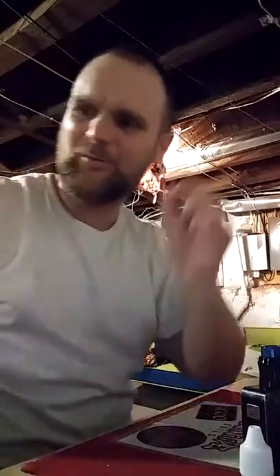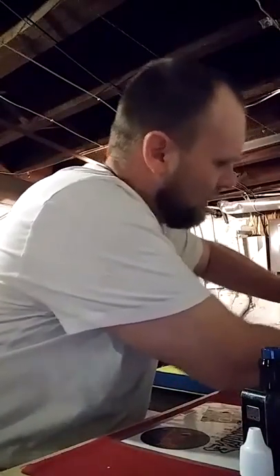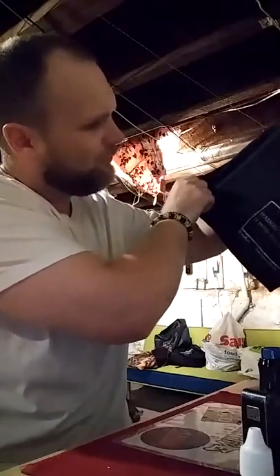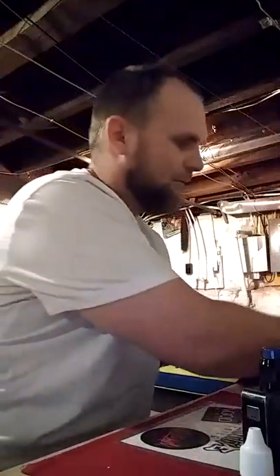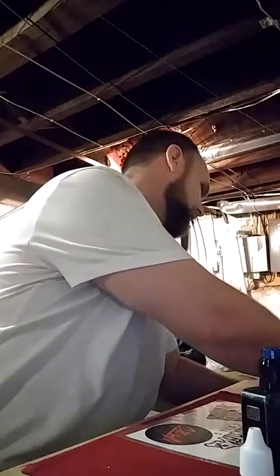I got a bunch of these Liquid Barn stickers — they say 'Warning, this product is made from tobacco.' Supposedly it's a gimmick — they want you to post it on stuff to poke fun at the FDA and make a mockery of the ridiculous regulations they pass. I also got one of these little hand towels. Come to find out that paper towels don't take off juice as well, so I got a thicker towel. So yeah, that was my weekend.